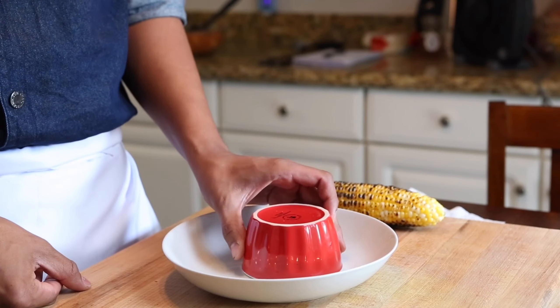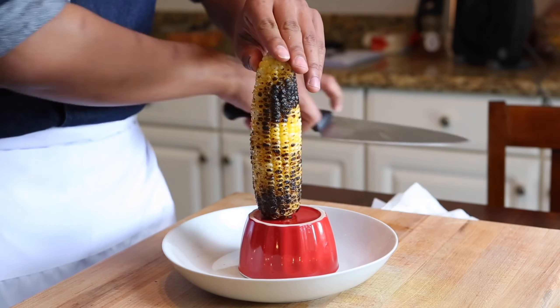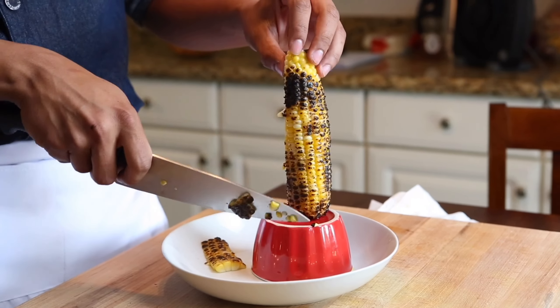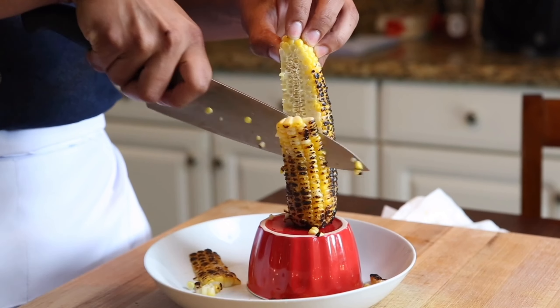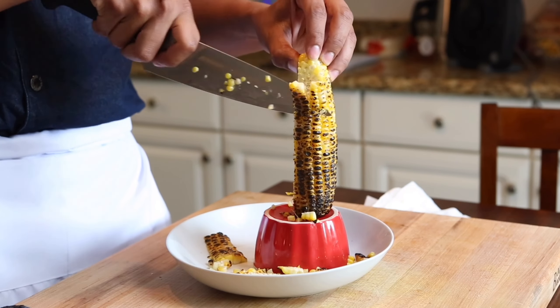Once that's done, remove from the heat, place a small ramekin in a plate or a bowl, then place the flat side of the corn on the ramekin. Using a sharp knife, trim your corn off of the cob. This is the easiest way to get those corn kernels off and make sure that you catch every bit so that you're not chasing corn around your cutting board.